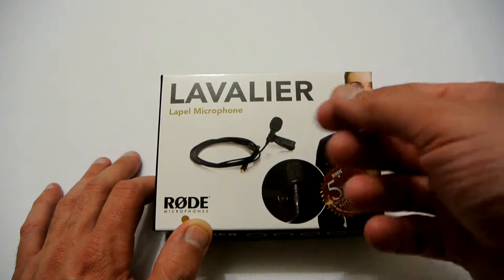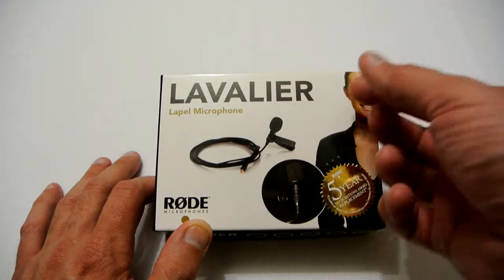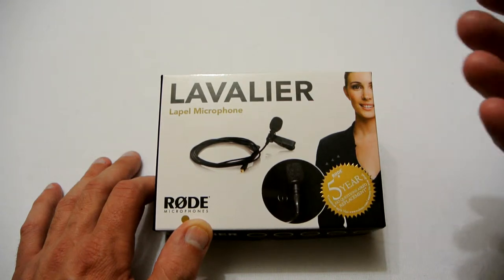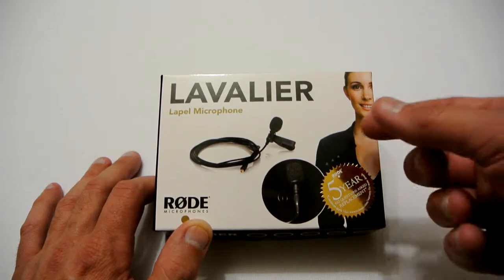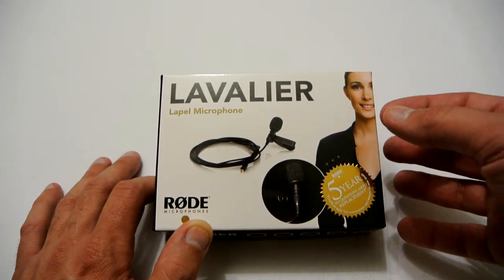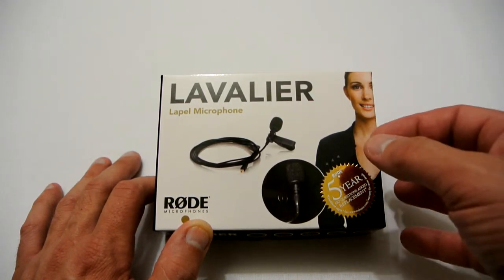Hello YouTubers, I'm Justin and today on Dash and Run we're going to be having a look at the lavalier microphone from Rode. This microphone is going to be for my videos that I upload on YouTube, so future videos will be using this microphone. For now I just want to do a quick unboxing and have a look and see what you actually get in the box.